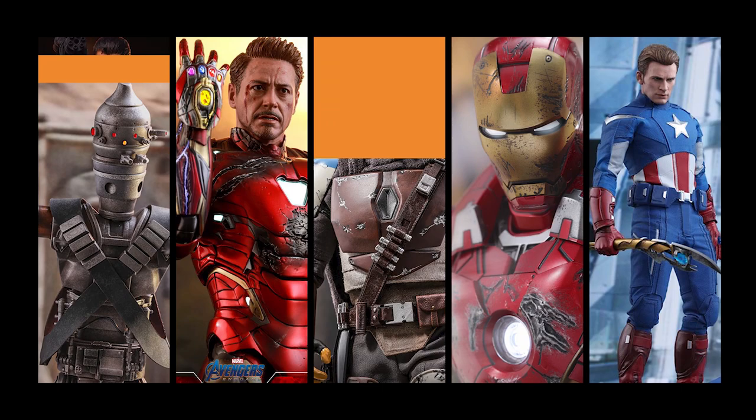What's going on guys, Ryan with Jedi Patrol back with another video. Today we're looking at the Spider-Man Mark 4 armor from the PlayStation 4 game — super excited about it. Let's open it up.